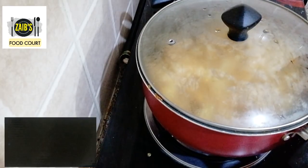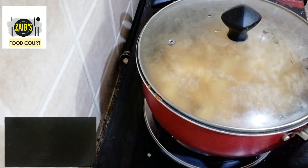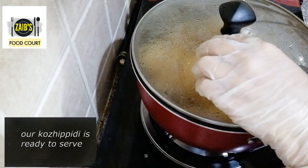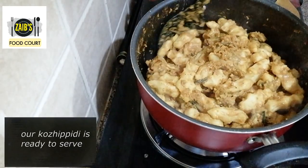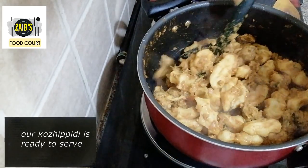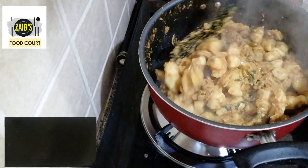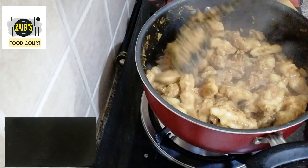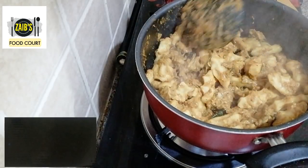Now we are ready to cook the kulli feed. It is a perfect consistency. Let's do a little bit of gravy and serve your serving bowl.